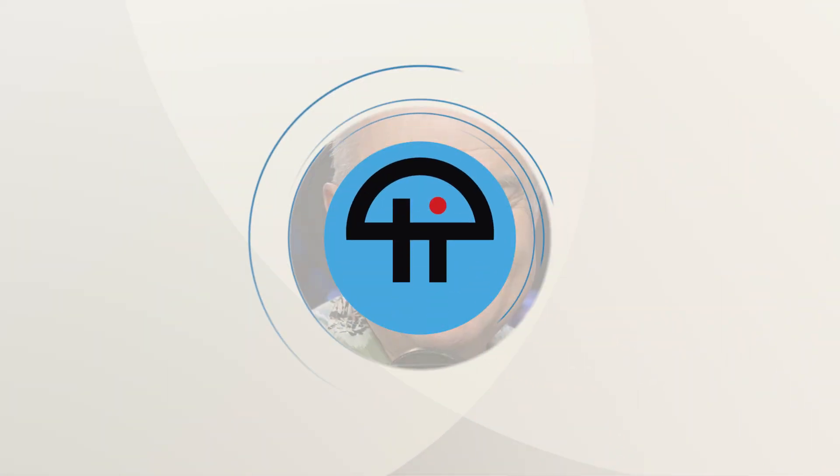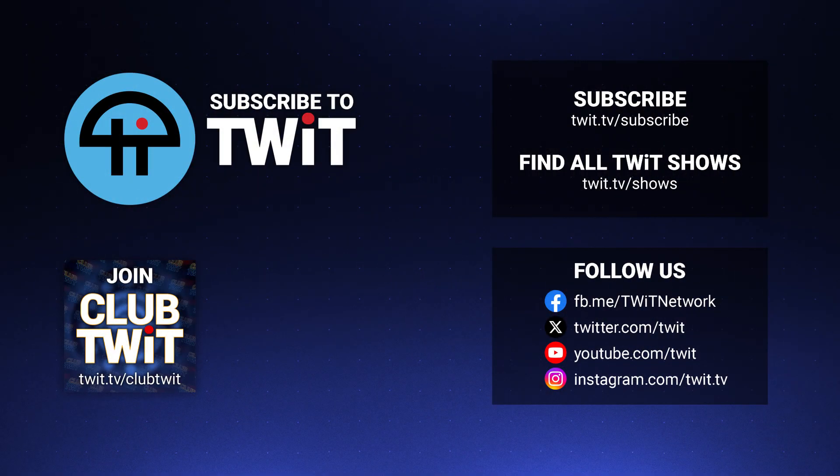They announced something for a phone too — I don't pay attention to that. Hey, I hope you enjoyed this little highlight from a much better and longer show called Windows Weekly. The whole link to the show is right below me. We stream live right here every Wednesday — you can watch us, or download it here or in your favorite podcast player. Like and subscribe. Thanks for watching, we'll see you next time. Bye.